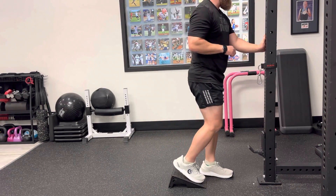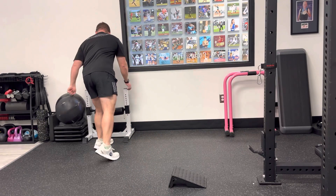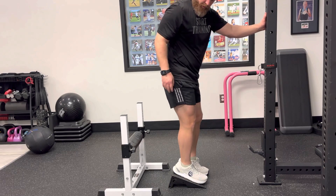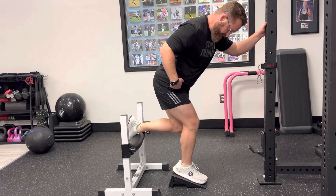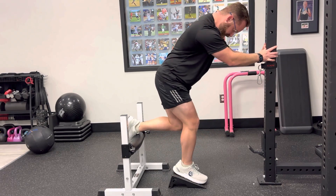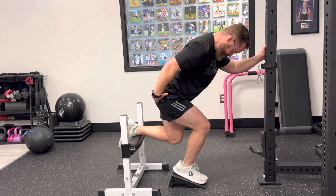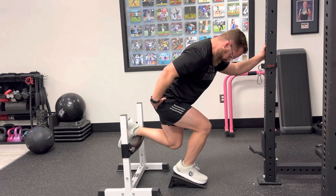Now if that bothers your back a little bit, what you can do is have something right behind you like a box or one of these pads to support your back leg. Then it's just going to be a single leg squat, maintaining your hinge and feeling your quad. We're just going to think about breathing in and blowing out.